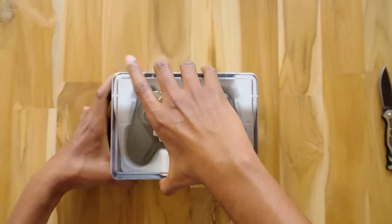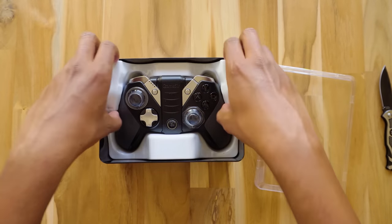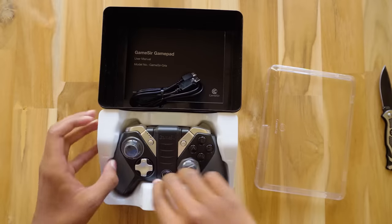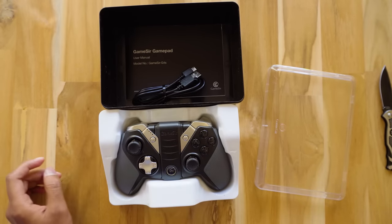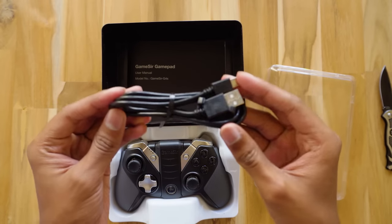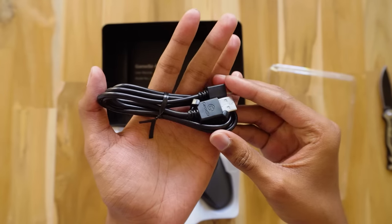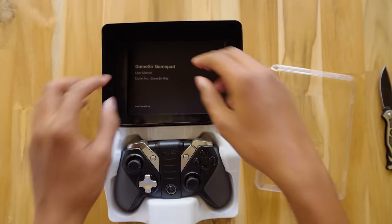Let's open it. Wow, it looks badass! The design is really good. You get some nice protective caps for the analog sticks. Let's put them aside — in the box you also have a USB charging cable. It's a good quality cable which has GameSir's logo on it.